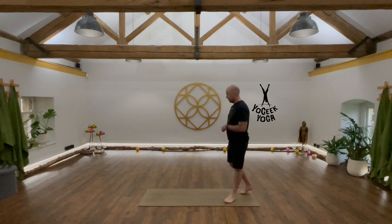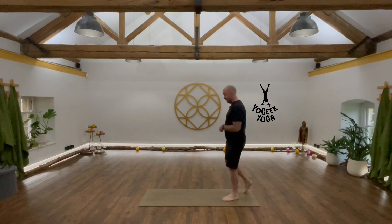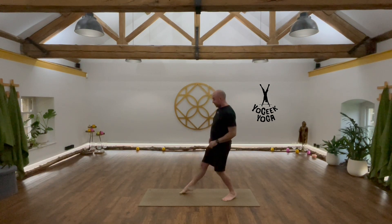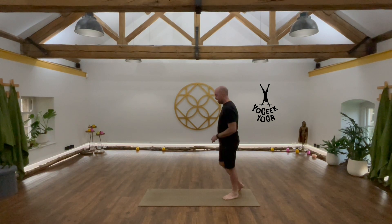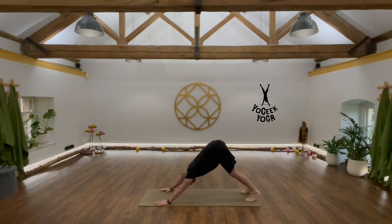With Warrior One we took a shorter stance, just behind the hands. With a lunge it's quite a long stance — it's a lunge. I'll come to Downward Dog, chest pressing back, just a loose Downward Dog.